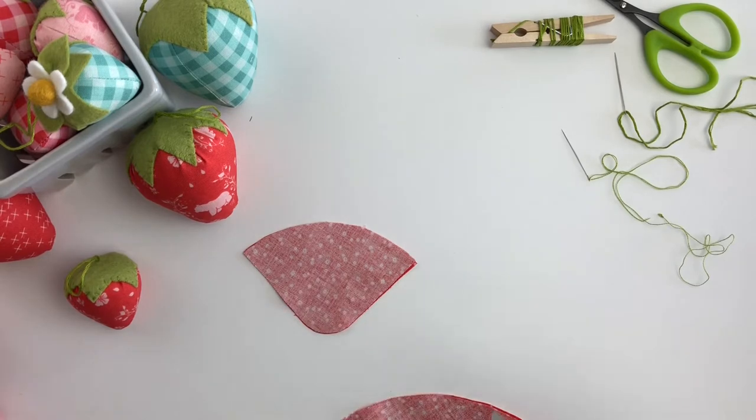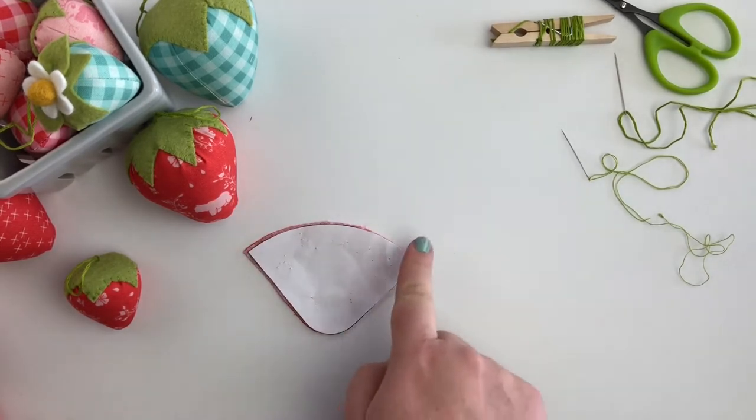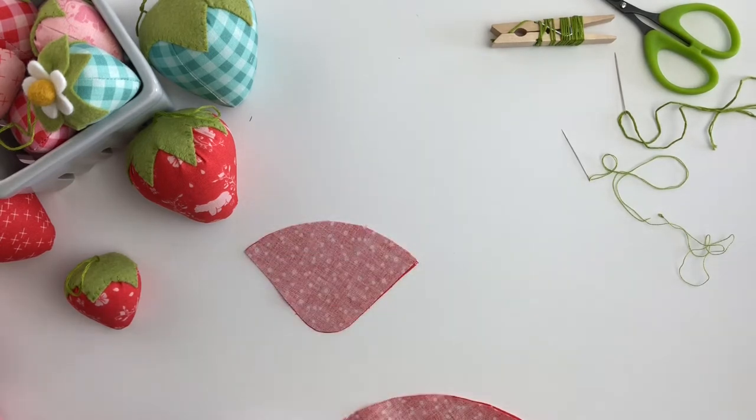To begin, you're going to want to choose your pattern size and just print it off onto regular pattern paper, and then use that to cut out the shape of your strawberry.